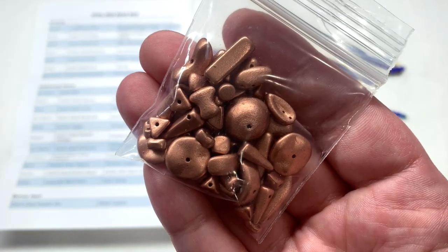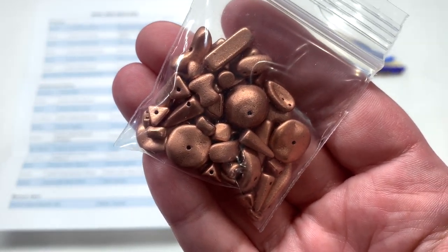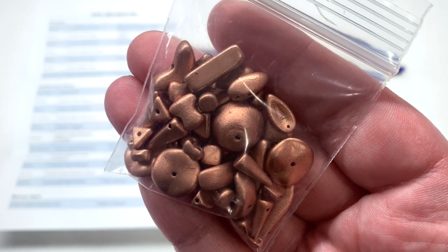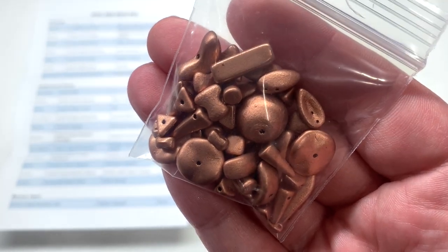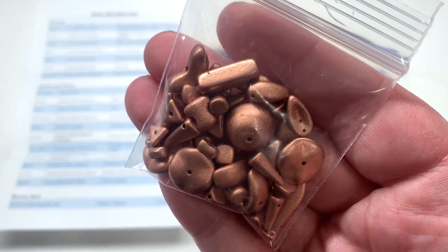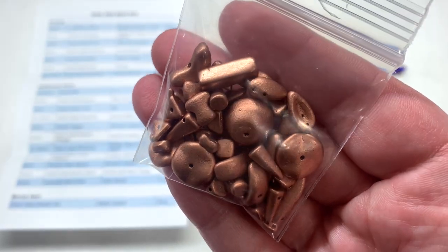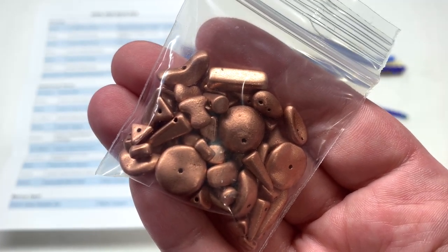While that's everything for the bead box and additional items, we do have a bonus item listed at the bottom — again a Czech glass bead mix, a 20 gram bag in the Matte Copper variety. We've been seeing these pop up in the last few Dollar Bead Boxes in different color combinations. What's nice about these is they offer additional shapes to play around with and work into your bead box contents if you want to create finished pieces from just what you receive in your subscription. It's also a higher quality mix, everything being Czech glass. I'll sort these out so we can get a better idea of what's included.